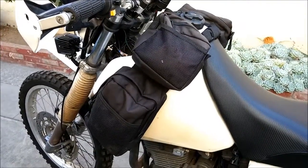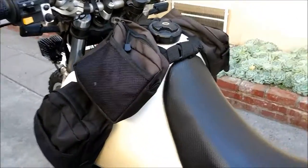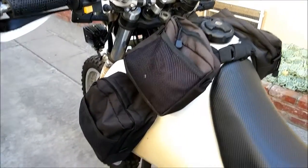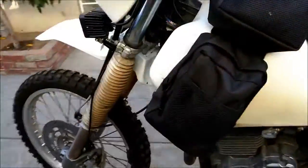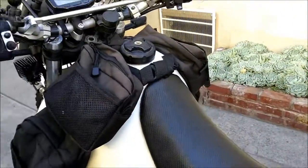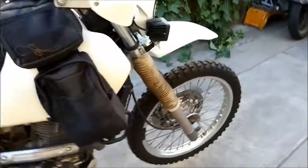I have these tank panniers — ATV fender packs. I got them for about 30 bucks at Walmart. I have quick release buckles on them, so if I want to take the tank off I just pop these off and throw them to the side. I can take the tank off really easily when I need to service it.